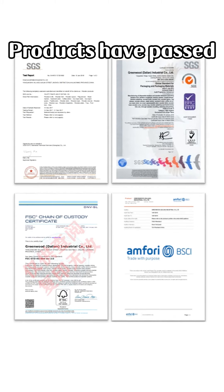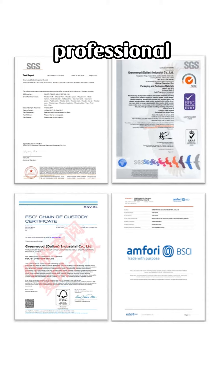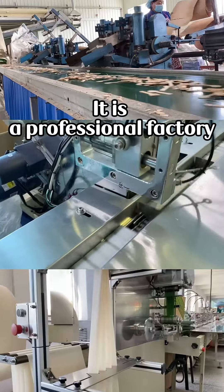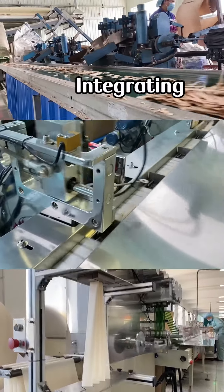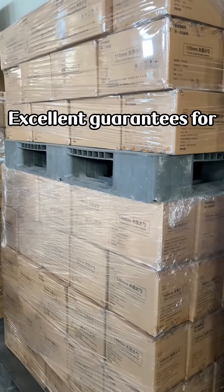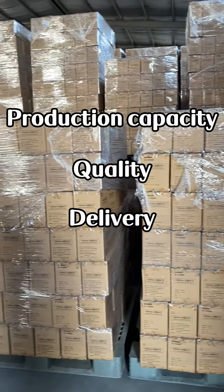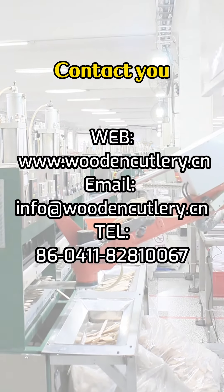Products have passed international institutions' professional certification. Perfect quality control system. It is a professional factory integrating production and sales, with excellent guarantees for production capacity, quality and delivery. We sincerely hope to contact you.